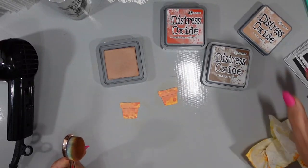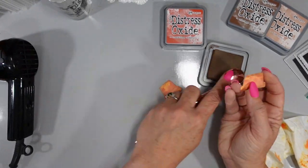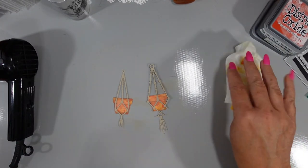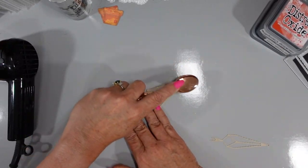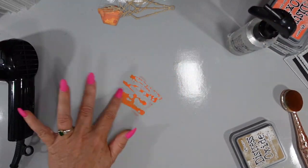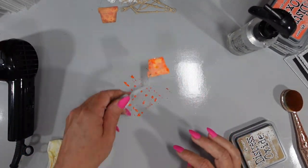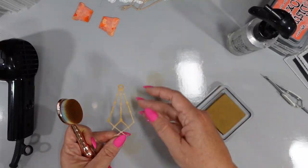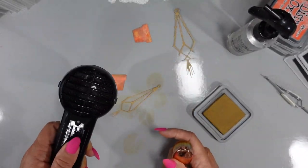I'm adding Tea Dye all over the entire image and Vintage Photo around the edges — now you can see that terracotta feel is starting to come to life. I cut the two macramade hangers from the same Neenah Desert Storm cardstock. I added the Vintage Photo left on my brush, then added Ripe Persimmon for more vibrancy — but we're going to tone that down with Brushed Corduroy. I'm adding Brushed Corduroy to the macrame hangers and to the terracotta pot to really tone things down. I dried in between and set those aside.